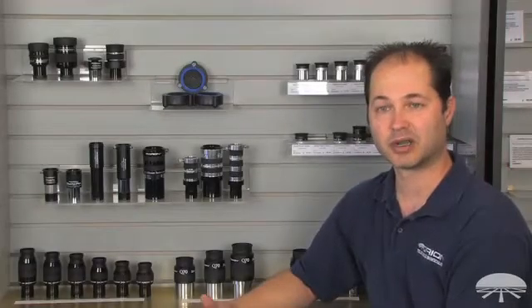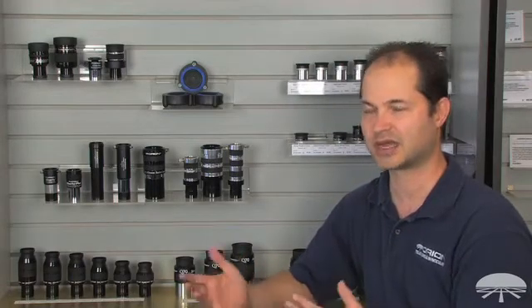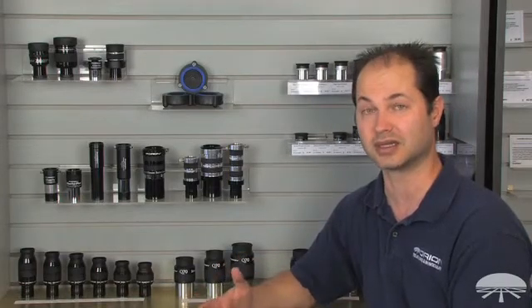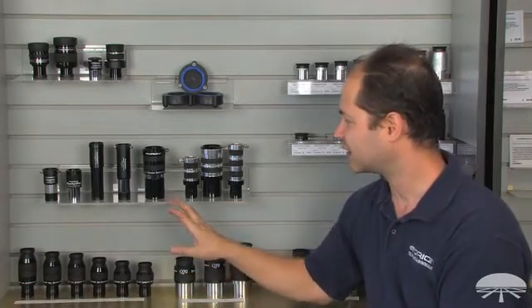The first thing to decide when you're picking a Barlow is what magnification range you want. You should look at your eyepiece collection, see where there's some gaps, see what two times your focal lengths would give you versus three times, and see if there's any overlap. In general, if you have a very short focal length refractor where it's difficult to get high magnification, a 3x might help boost the power. But if you've got a medium to long focus reflector or a Cassegrain, staying in a two-power range is probably best, because you can quickly exceed the theoretical limit of your telescope. Pick the magnification that gives you the best range while staying within your telescope's power range.